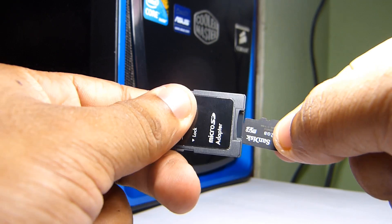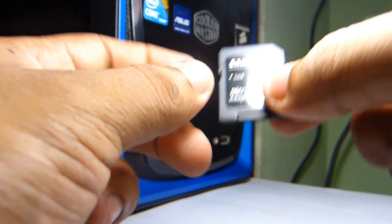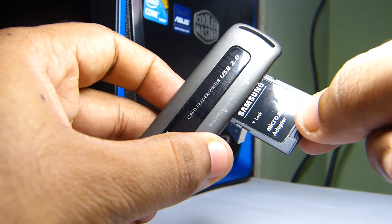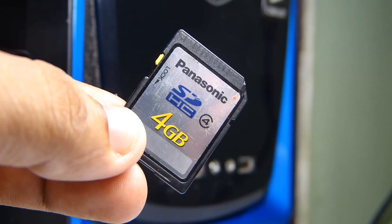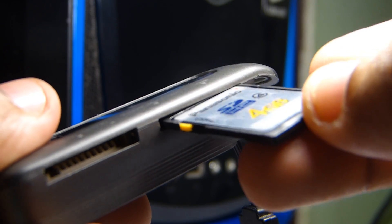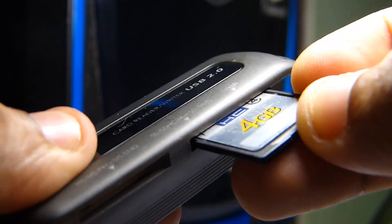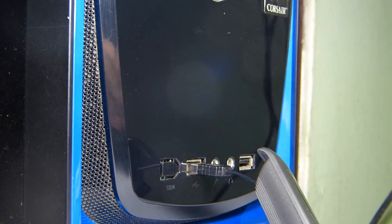Here is a micro SD card to SDHC adapter — I'm going to insert the card here. This is a four gigabyte SDHC card from Panasonic. It also uses the same port. To show that the reader is working, I'm going to turn off the lights again. And that's all — thank you for watching.